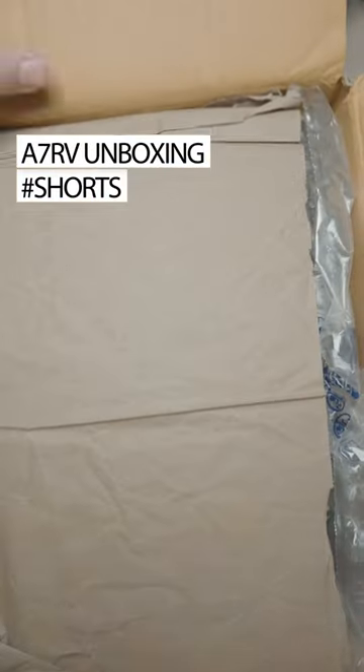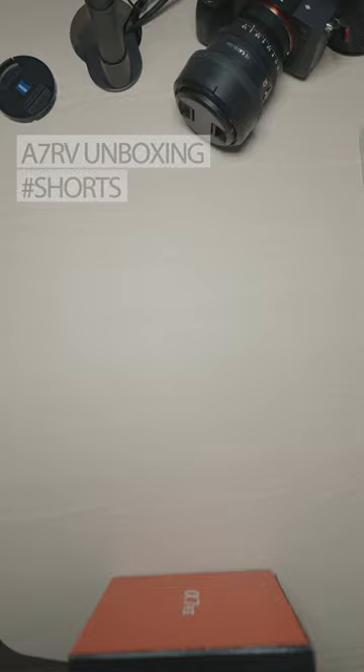This is the A7R5, the new top dog for photos for Sony. So let's get to unboxing.